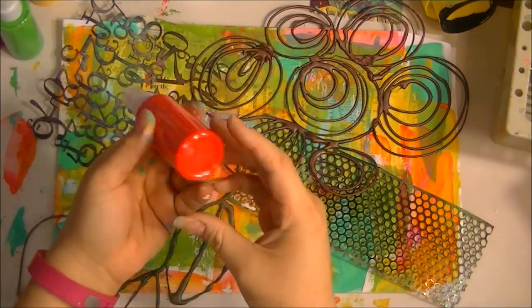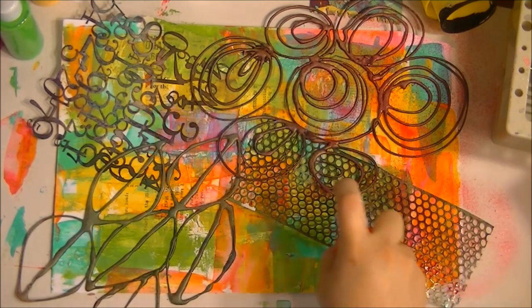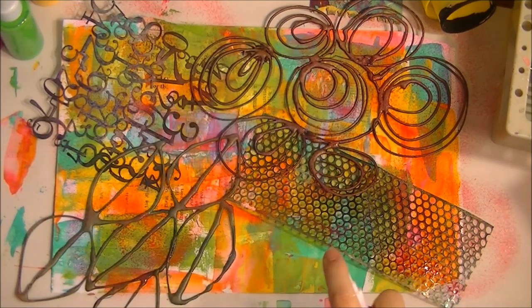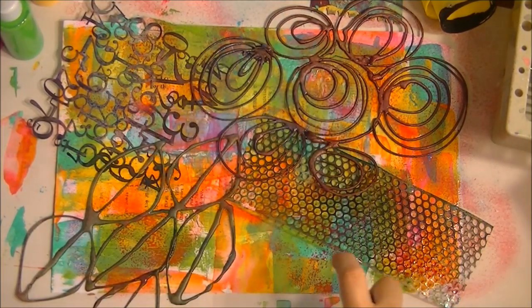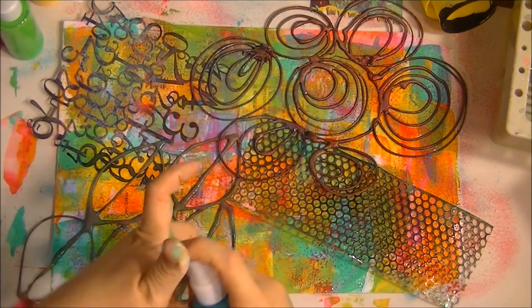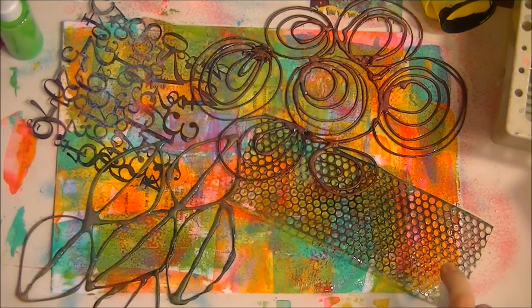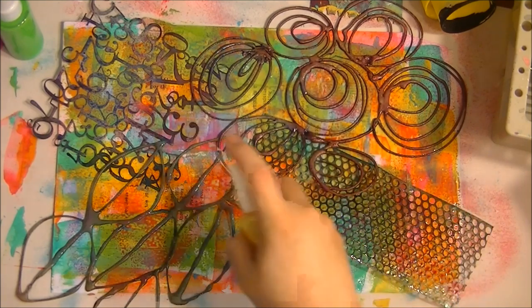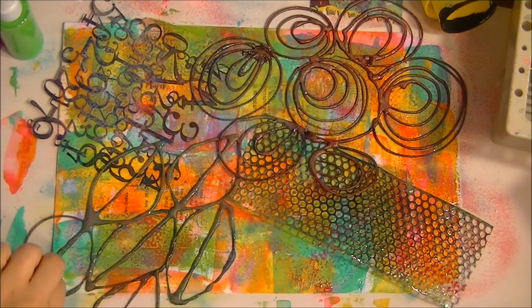I'm going to take a spray and just give it a little mist. I'll get another color. Remember, we're not stressing — who cares if the colors mix together, it's no big deal. I'm going to take some yellow too. Yellow is my mom's favorite color and it's really growing on me. I'll also add just a little bit of white.